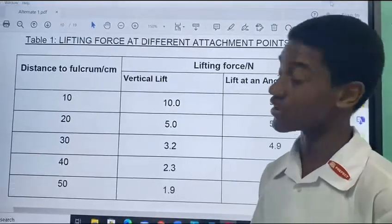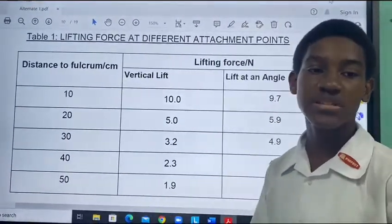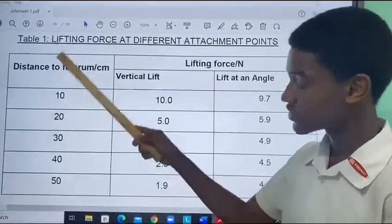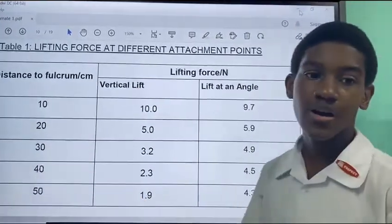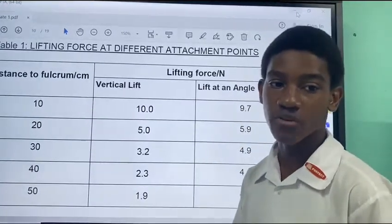This shows the spring balance held at an angle, connected by strings to a clamp. The results should follow this pattern: as the distance of the muscle attachment from the elbow is increased, the force required to lift the weight decreases. In fact, doubling the distance halves the lifting force.